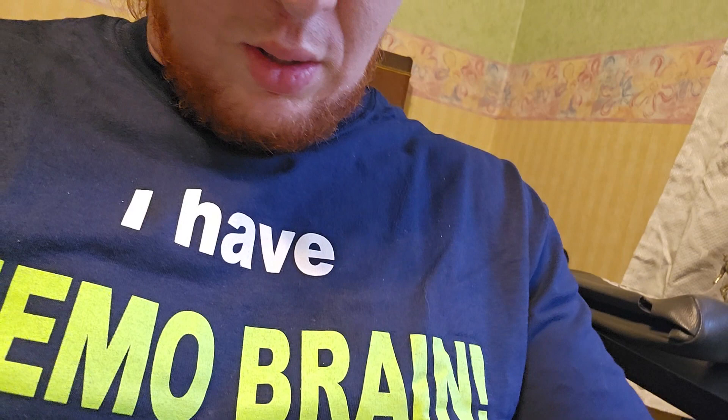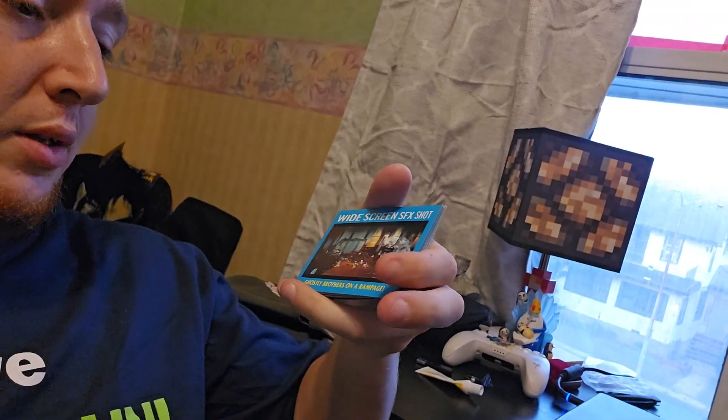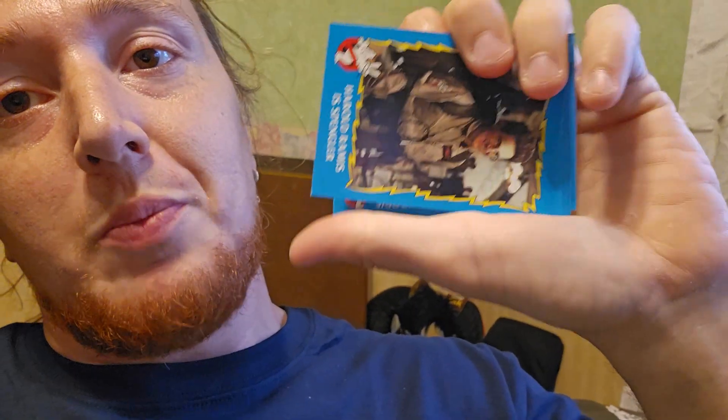Let's see if we can do this one here. Oh, is that a sticker? This is badass as hell. Could just be a weird card though. It's got the Ghostly Brothers on a Rampage. That's fun. We've got Harold Ramis' Spangler. That's also neat. I don't think I can do the other. So you're stuck looking at them backwards.